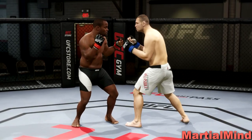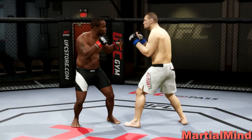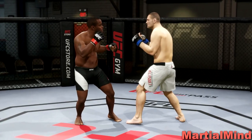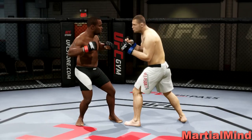Right now I have two controllers — one for Daniel Cormier and one for Cain Velasquez. I'm going to try to do this live and show you guys how to deny the clinch attempts. The first thing I'm going to do is initiate the single collar clinch using Daniel Cormier.